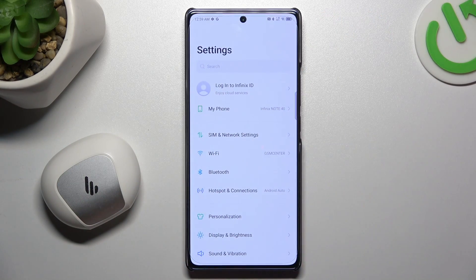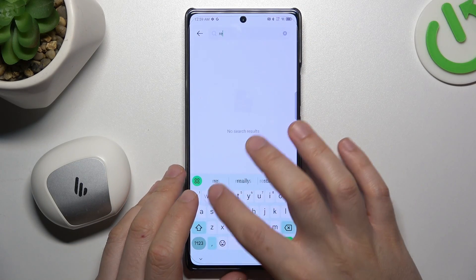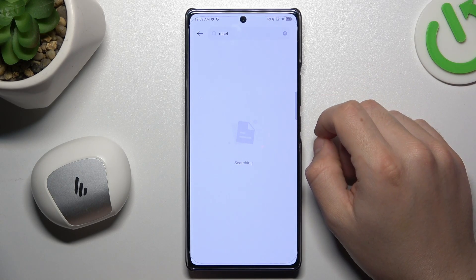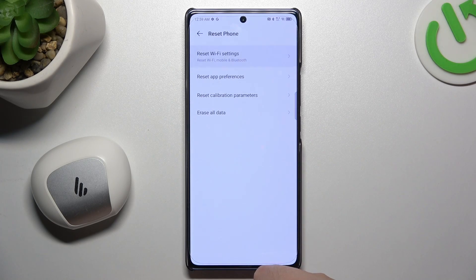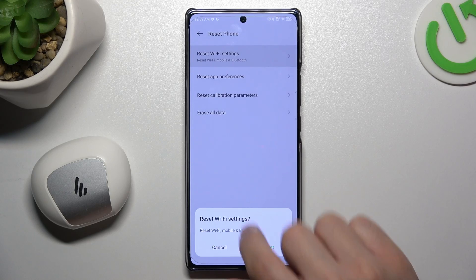But if it's still not found by your phone, let's open the Settings, then tap on the search bar and look for 'reset.' Then go to 'Reset Wi-Fi settings.' As you can see, Bluetooth is included here. Tap on it and choose the reset button.